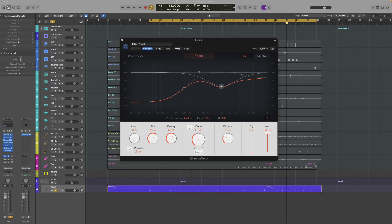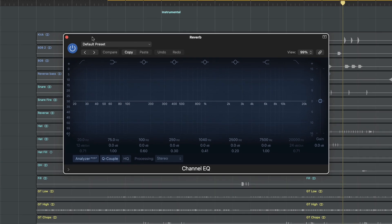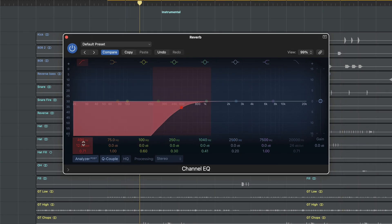We already adjusted the EQ here, but in this genre I like to use an extra EQ. I'm saying 'this genre' because in some genres, sometimes I don't EQ the reverb at all.